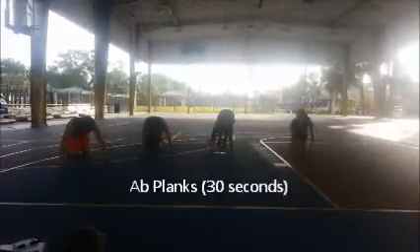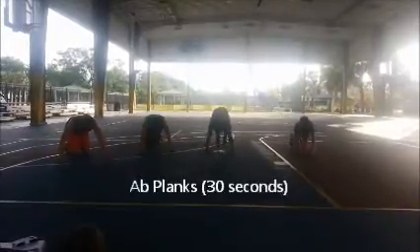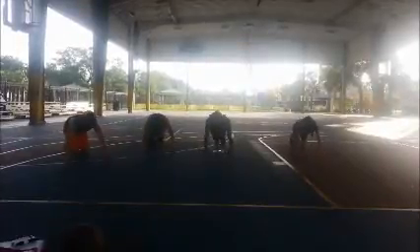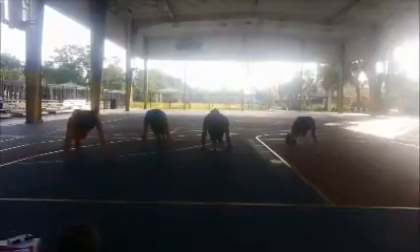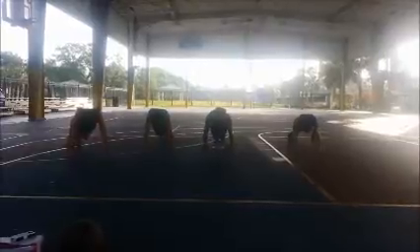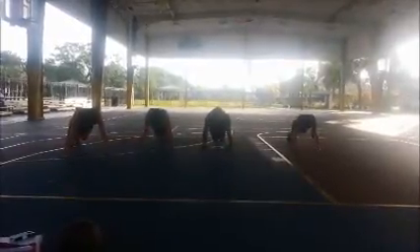Next thing — ab planks. Normally on ab planks you would go here, but before the concrete, we're just going to go here and hold it straight out for 30 seconds. Sometimes it's going to feel like you want to relax your shoulders — keep relaxing, and then we're going to get that stiffness down.